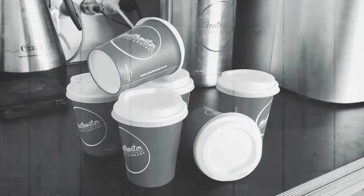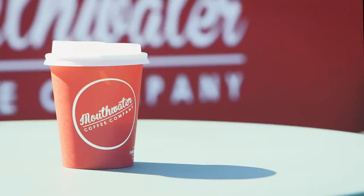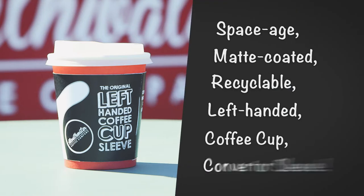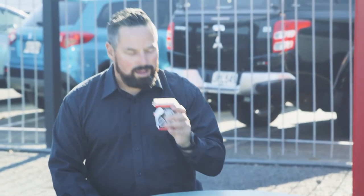Are you tired of all the takeaway cups being just for right-handed folk? Dropping, spilling, or just downright awkward? Well, Mouthwater Coffee Company has a solution for you. Introducing our Mouthwater space-aged mac coated recyclable left-handed coffee cup converter sleeve — guaranteed to revolutionize your left-handed coffee experience.